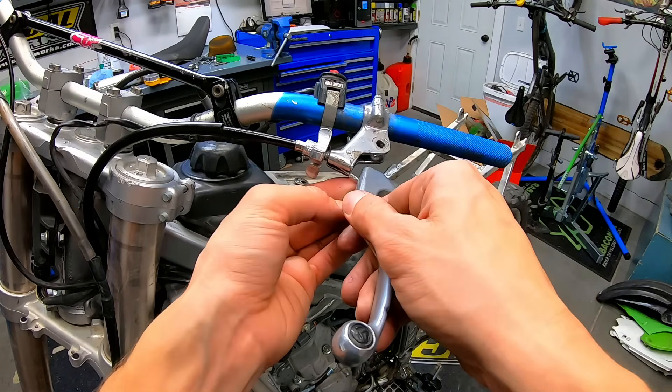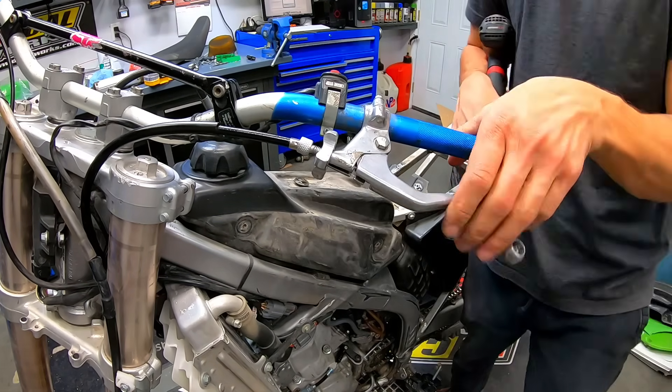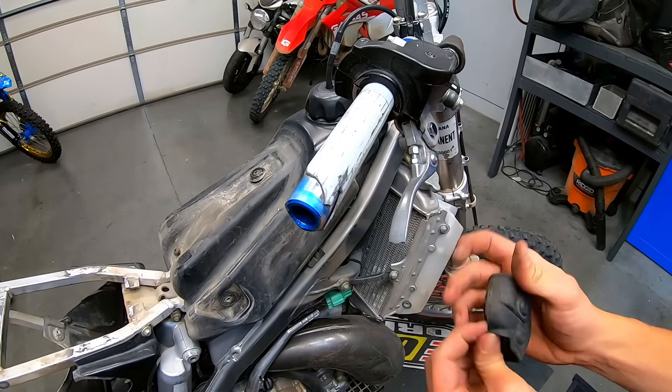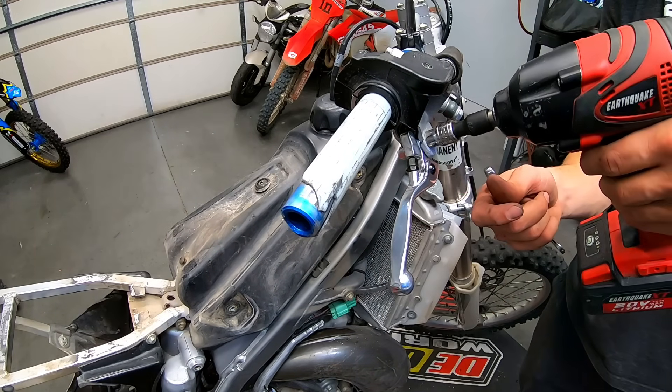I'm still spoiled by hydraulic clutches these days, so this still might be a two-finger pull for me. The bike was missing a case saver, but I realized that might be because it's running a 15-tooth front sprocket, so I might order a smaller front sprocket as well. That case saver fits, but it's a very tight squeeze.